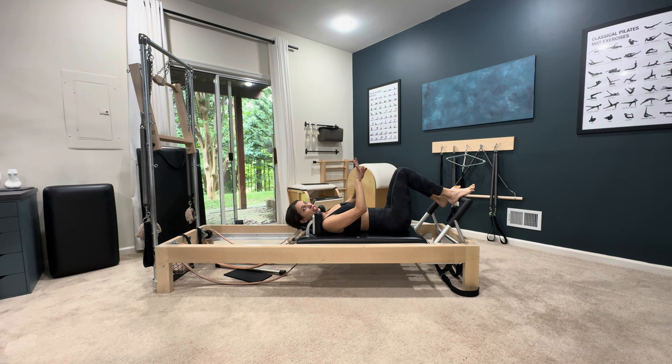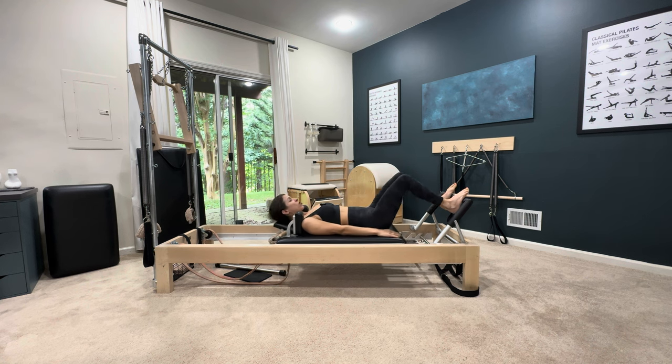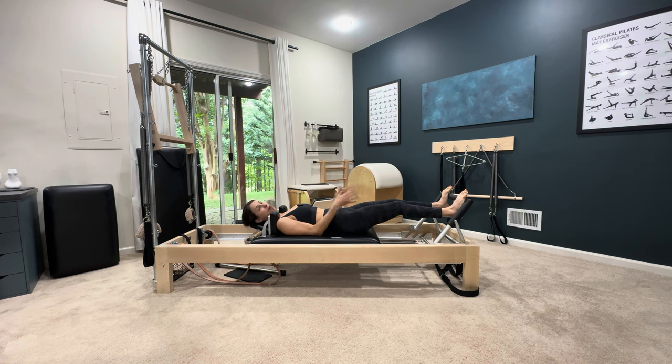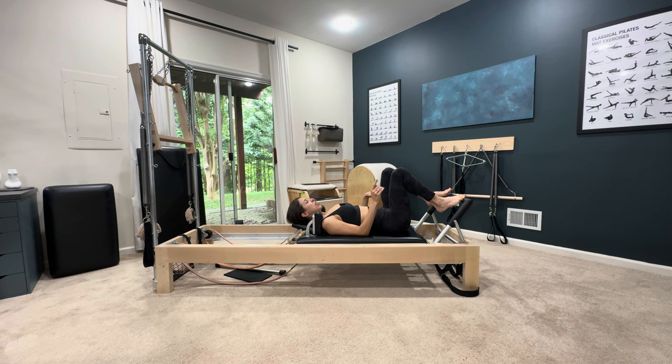If you are knock-kneed, which means your knees knock in, you want to stay parallel — go to where your knees are in line with your hips and your feet will probably be wider. When your knees are bent everything can align properly, but when you go out is when they knock in. You also have the option to just be together parallel, which is sometimes better for people. It's where you have to play around and see what's best for your body.